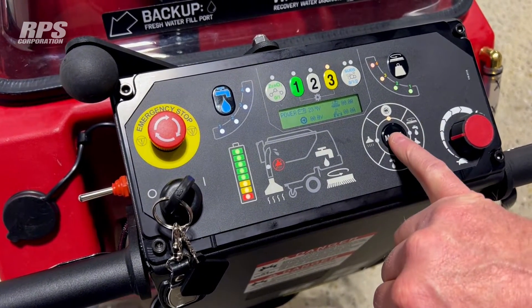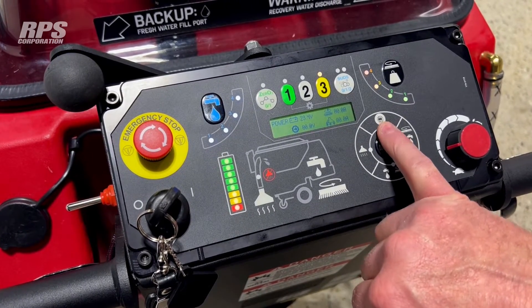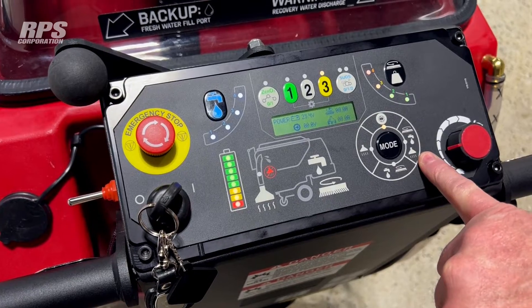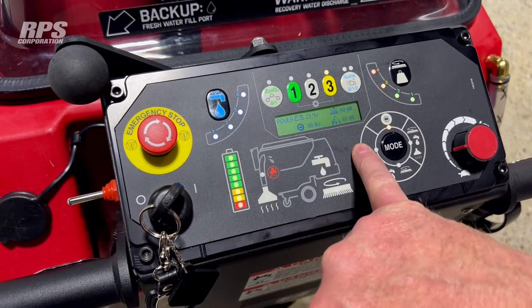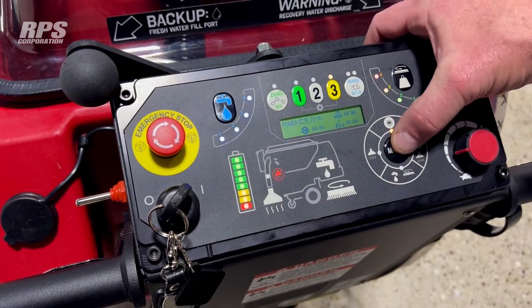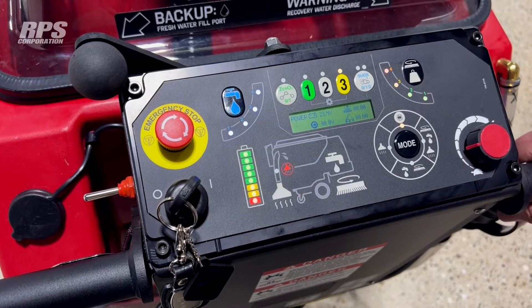To run the machine we use the mode wheel. When the machine powers up we're always going to be at the 12 o'clock position, which is drive only. If I push it one time it comes around to scrub, water, and vacuum on — this is the most common single pass scrubbing setting. Push it again and it'll be scrub only. Push it again and it'll be vacuum only, and one more push brings you back to 12 o'clock for drive. So you've got four different modes, and every time you push it, it cycles through an LED and the actuators put the scrub deck up and down accordingly.